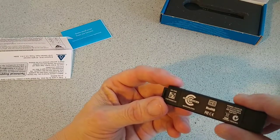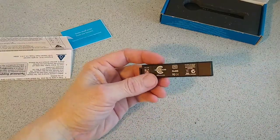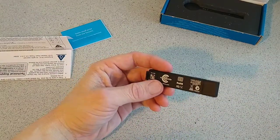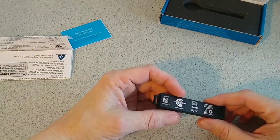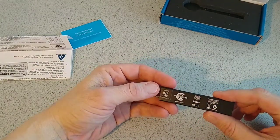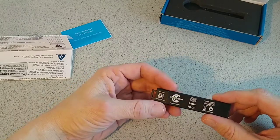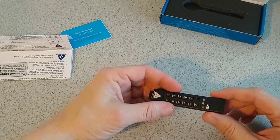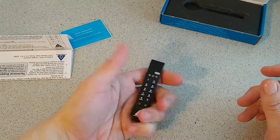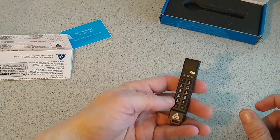On the back it gives us more specs. There's a 3.7V lithium polymer rechargeable battery, so when you plug this into your laptop or PC it automatically charges for you — no other cable or power adapter required. It's just straight plug and play.